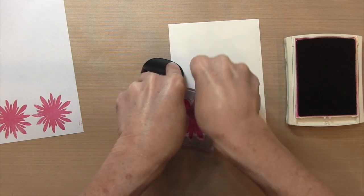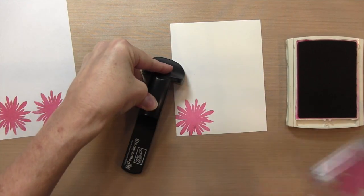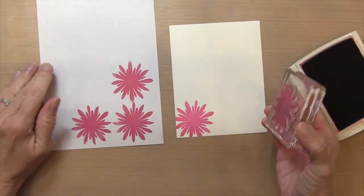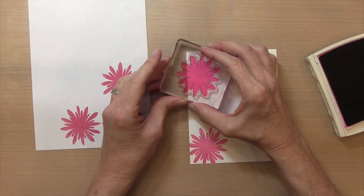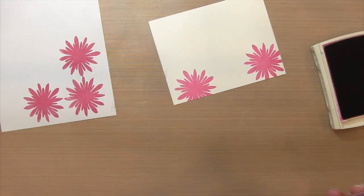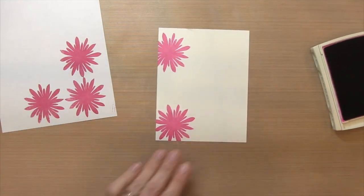I'm using my Stampin' Magic — that's just in case I pull off my block and notice that I don't have good coverage. I can always stamp it again in the same spot. I'm going to stamp off again and use the Stampin' Magic again, and it turns out I didn't have to stamp them twice. I was just worried about it because my ink pad is so dry.